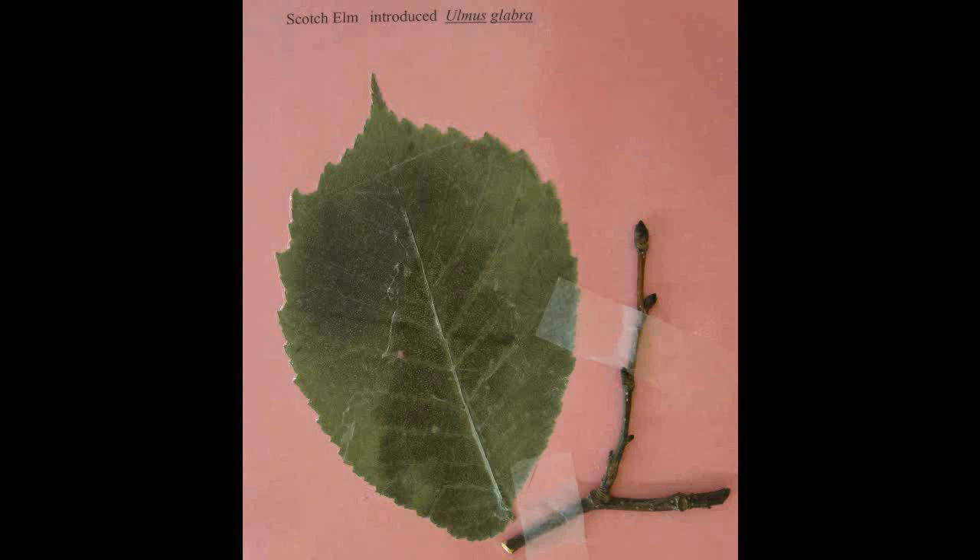Scotch Elm, Ulmus glabra. The leaf is eight to sixteen centimeters long and is coarsely doubly serrate. There are often two prominent horn-like projections on the upper one-third of the leaf.